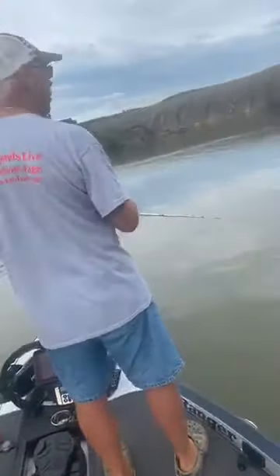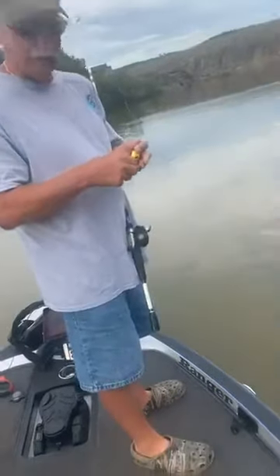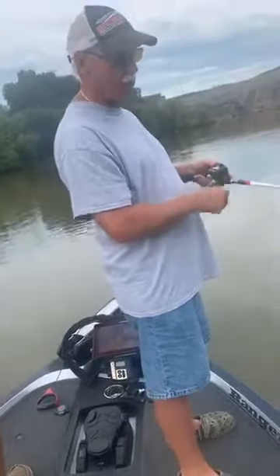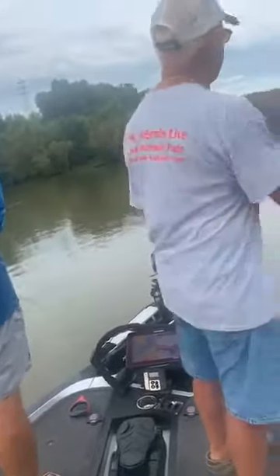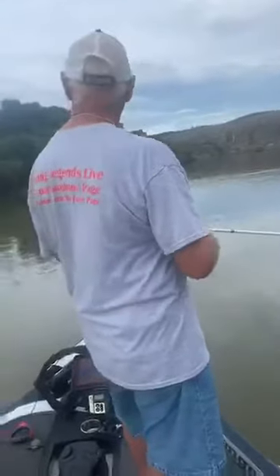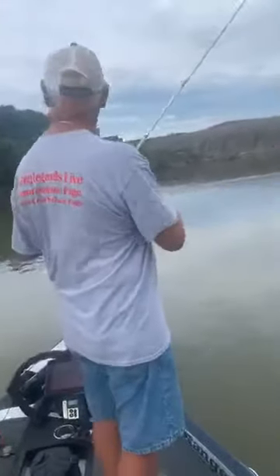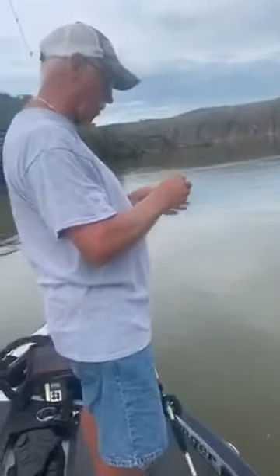All right, we're live. We got two in the box, lost one really nice one. It seems like they went on a little spell where they did earlier today and then slacked off here recently. We've been throwing a variety of baits — caught one on a chatterbait, caught one on this Waterwood crankbait.